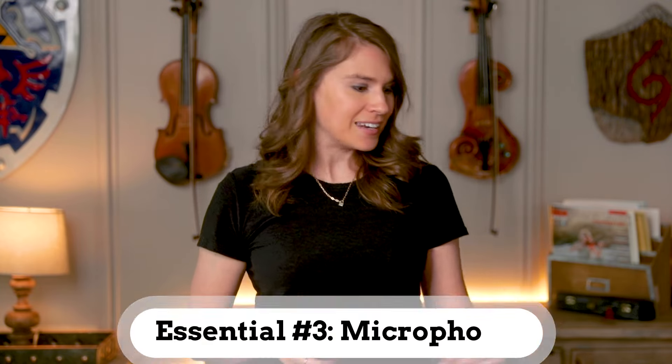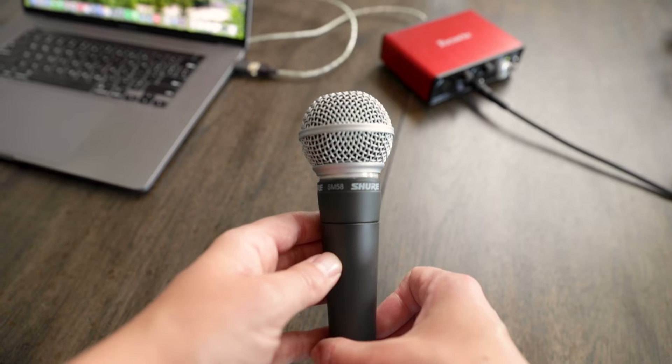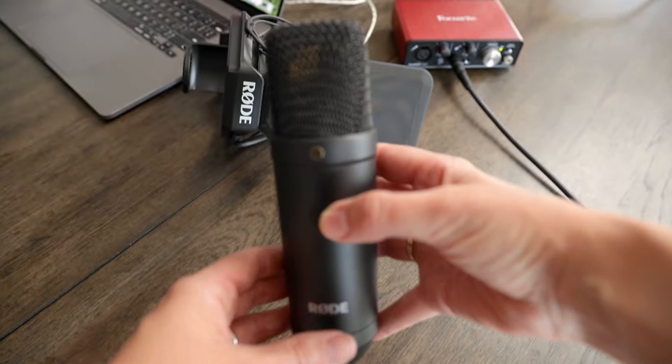Our next essential goes hand in hand with our audio interface because we need it to actually record our sound with, whether that's your instrument, vocals, or any other sound source — and that is a microphone. This can really be an overwhelming category because there are just tons of microphones out there and they all have various pros and cons depending on what you're looking to use them for, at very different prices ranging from under $100 all the way up to multiple thousands of dollars. Just know that while your microphone is a really important piece of your equipment, you definitely don't need to spend a ton of money to get something that's going to sound nice.